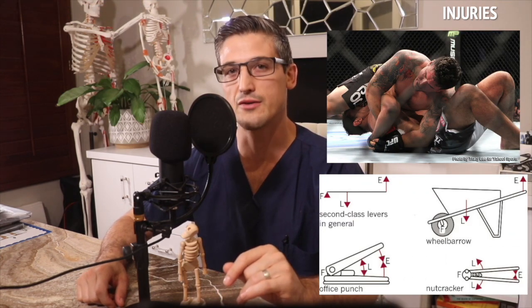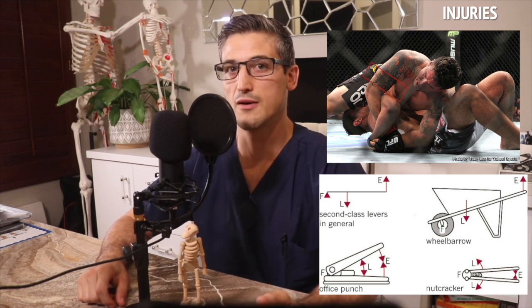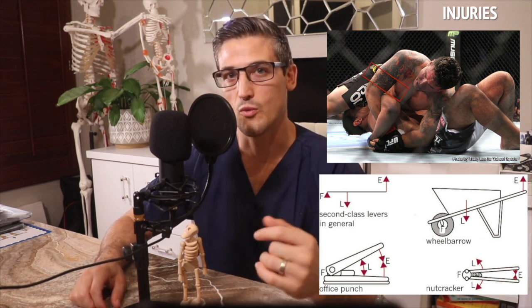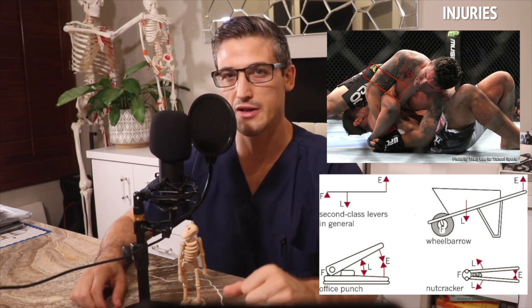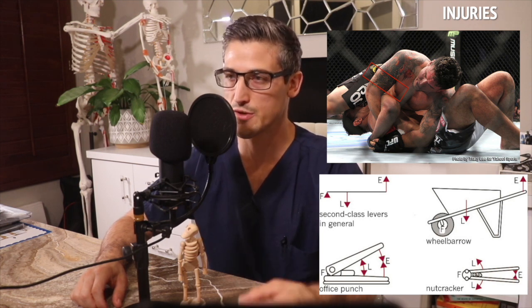When twisting the arm, something interesting happens: the arm that is up by the opponent's elbow begins to act as a fulcrum. Next to this fulcrum, within the humerus closer to the elbow, is where the forces are being focused — and bones hate twisting. This is where the humerus will fail: broken bone.